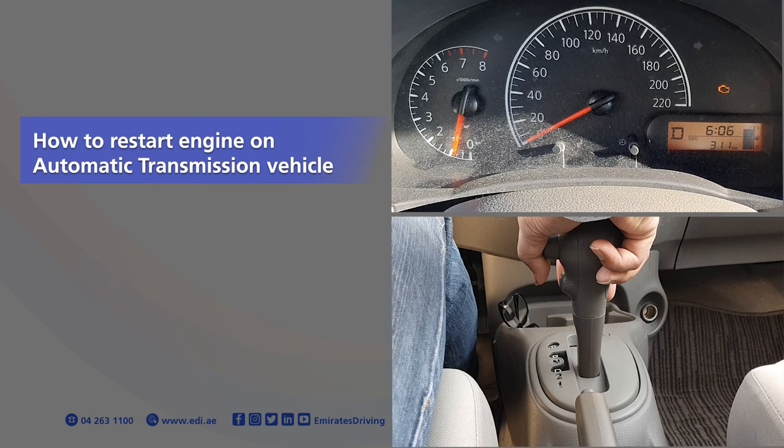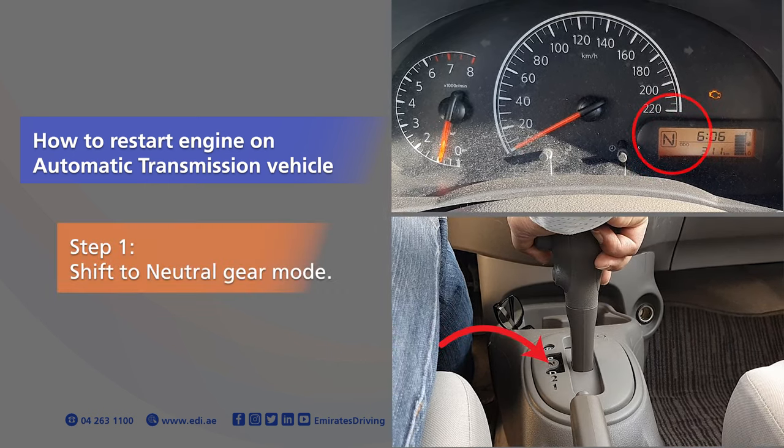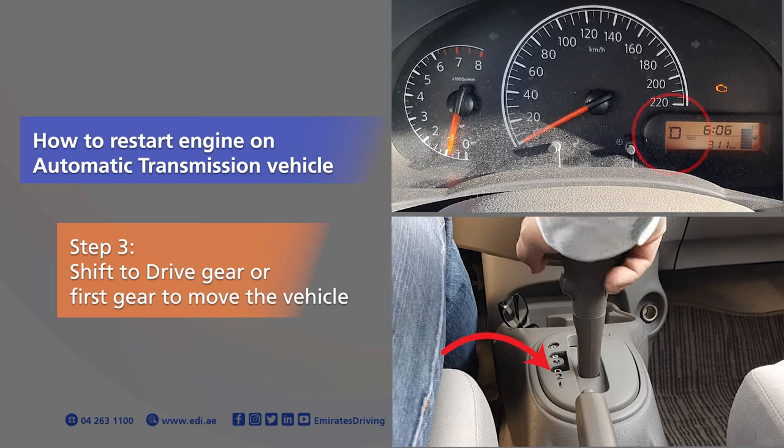How to restart the engine on automatic transmission vehicle: Step 1, shift to neutral gear mode. Step 2, switch on the engine. Step 3, shift to drive gear or first gear to move the vehicle.